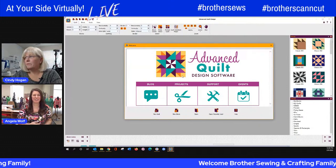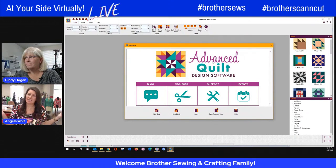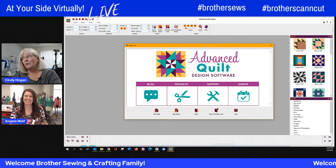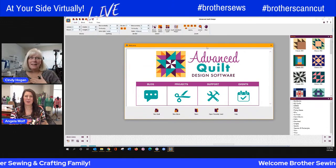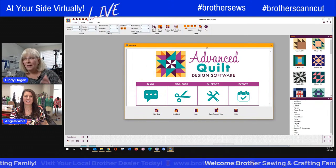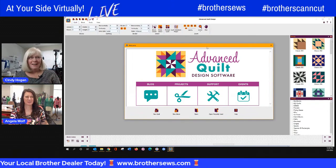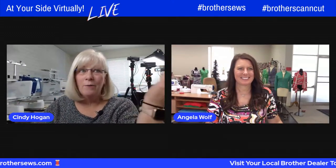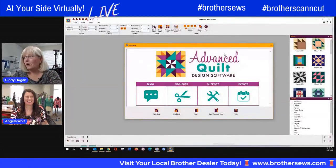This is the Advanced Quilt Software. Someone's going to ask where to get it — call your Brother dealer, because it's a pretty cool piece of software. And guys, I'm not a quilter, but this is fun. I'm getting to create my own stuff and expand my horizon. It's fun and it's not hard. So let's get started.